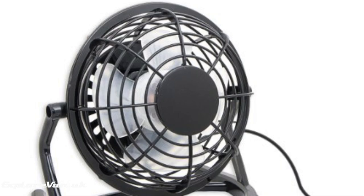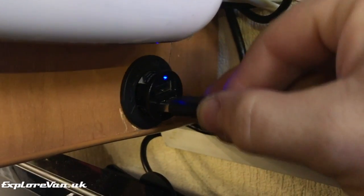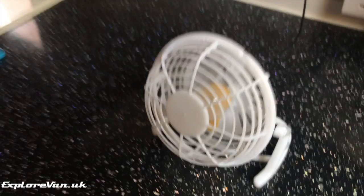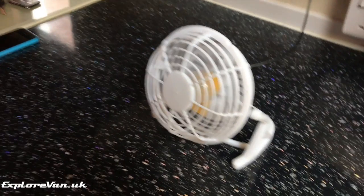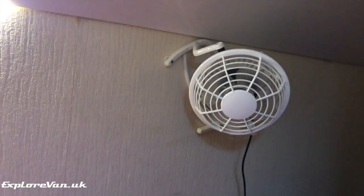If you're blessed with being somewhere hot in your van, it can be really hot inside and having some options for different fans in different places can be a great help. We found these USB-powered, almost silent fans to be really useful. They give just enough breeze for light relief, and as we've got USB sockets in various positions around the van we can put them where we want them.